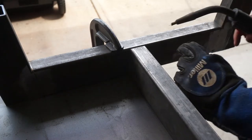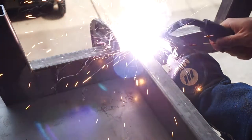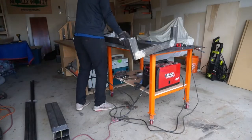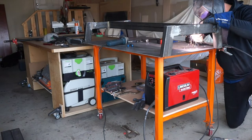Now that both sides of the steel base were complete I needed to connect them with a stretcher that would run down the middle of the table. I tacked it in place making sure it was square on each side and then went back and secured it with a full weld. I also added four tabs of one quarter inch plate steel so that I could later attach the tabletop.